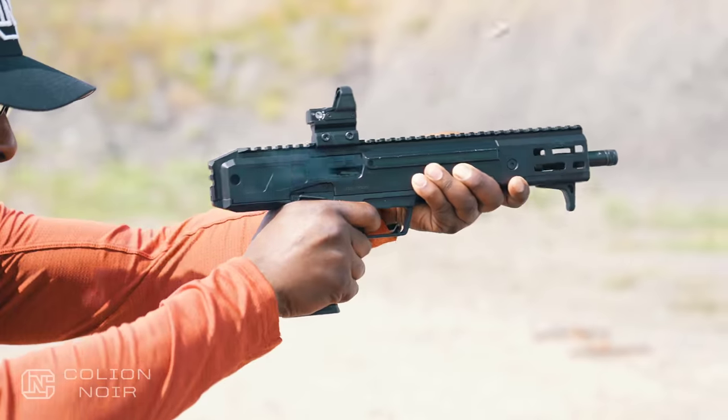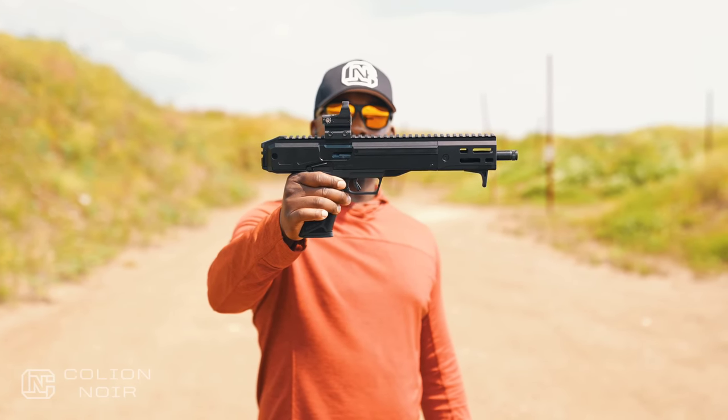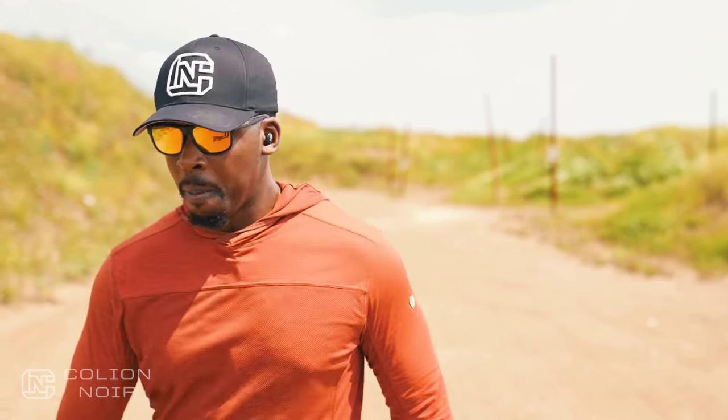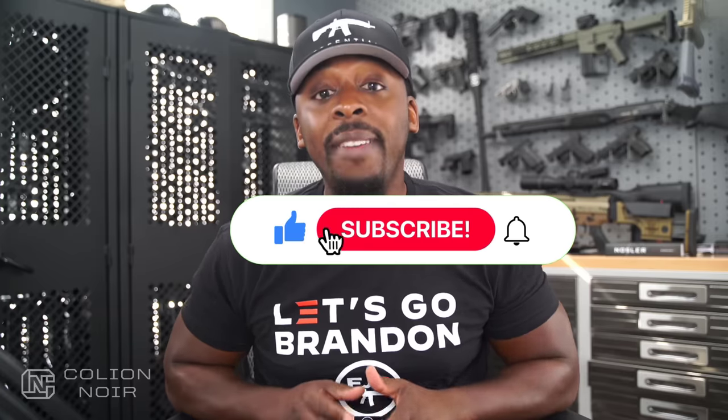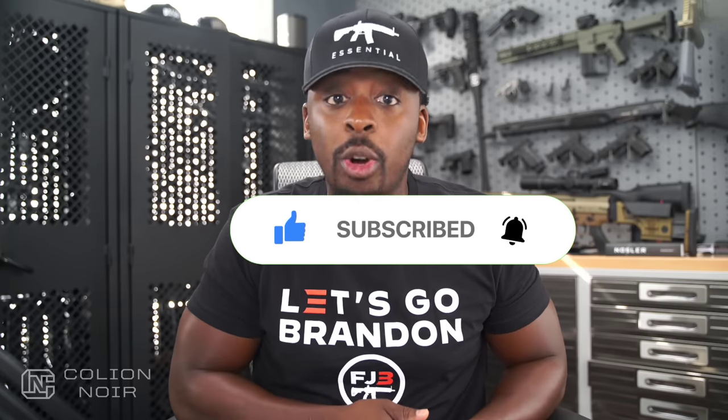So there you have it — the Ruger LC Charger. Wait till you see what I do with this bad boy. Guns aren't political. That's why I need your help getting this message to spread on YouTube by clicking the thumbs up button, leaving a comment to let me know what you think of the video, and subscribing to the channel — and most importantly, click that bell symbol. For products featured in this video, click the links in the description.